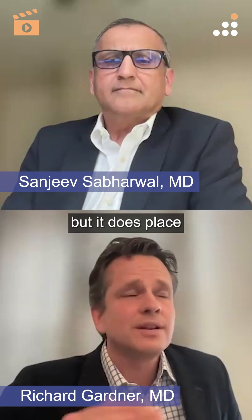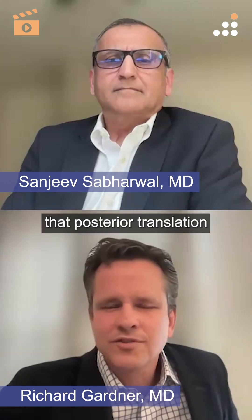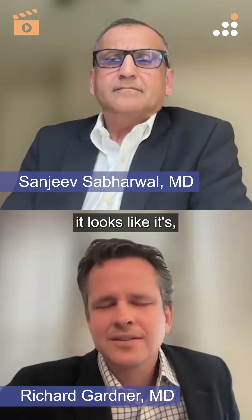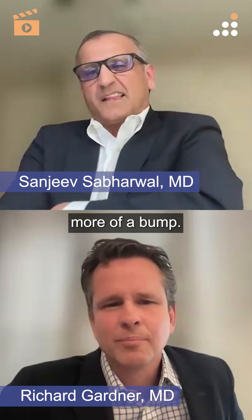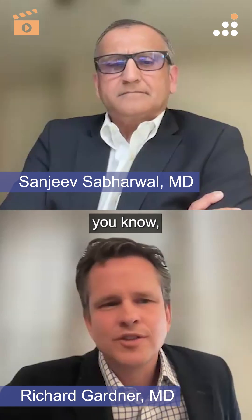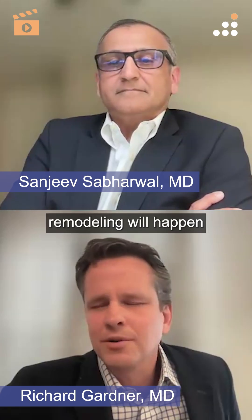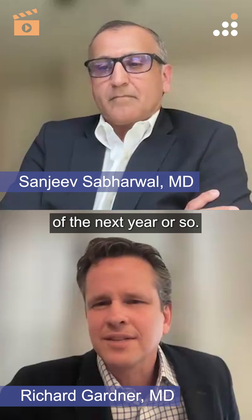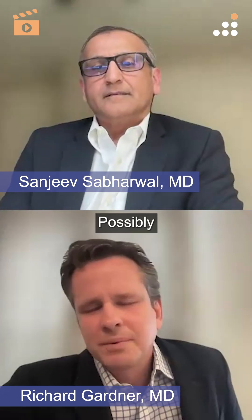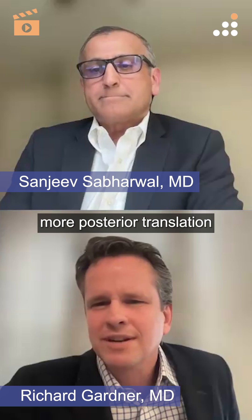But it does place you a little bit higher on that osteotomy, and you do need to have that posterior translation that you built in. Because you're a little bit higher, that posterior translation looks like it's a bit more of a bump. I think in time she's getting close to maturity, but a lot more remodeling will happen over the next year or so, and I think that will really flatten out. Possibly there's half a centimeter more posterior translation than needed.